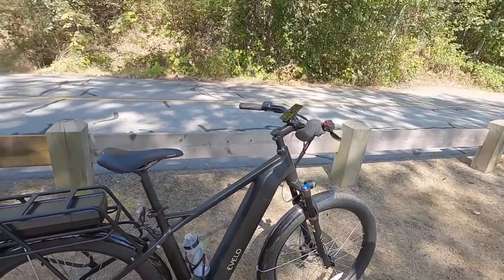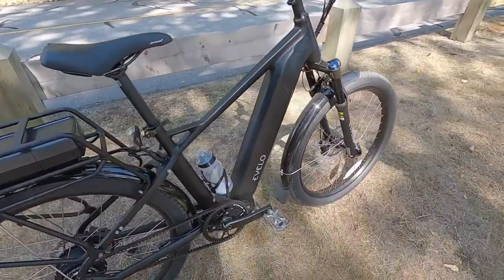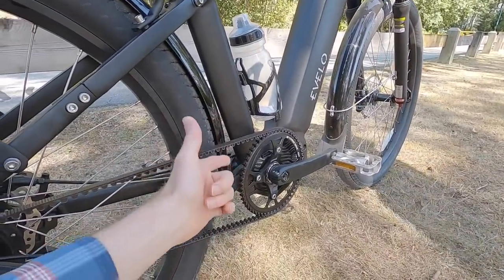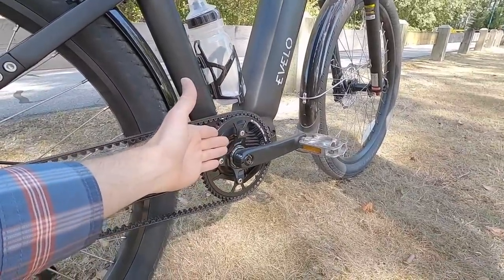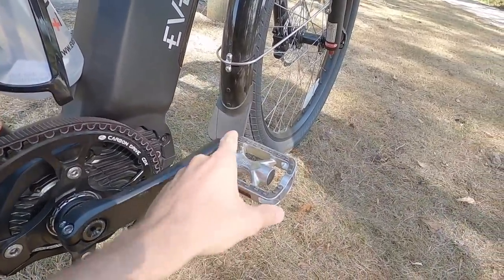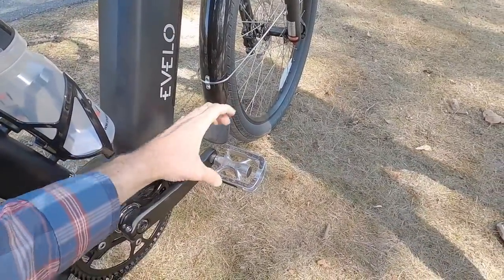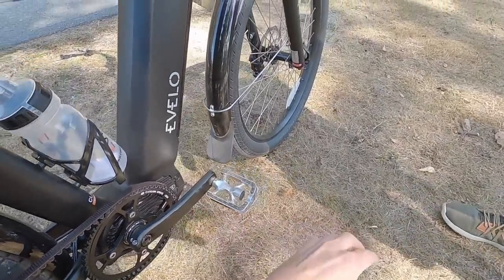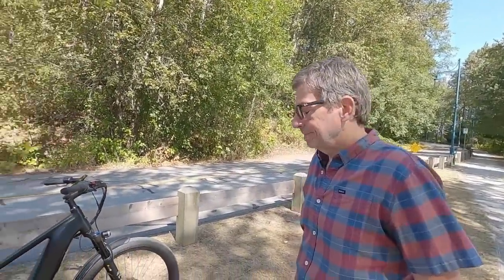It's a longer stem with a swept-back handlebar, giving you a more comfortable, upright, relaxed body position. You could convert it to off-road with a flat bar if you wanted. Coming down here, we've got a 55 tooth belt ring and 26 tooth in the back, 170 millimeter crank arms. We've got Welgo aluminum platform pedals with rubber tread — that's fine for the city. If I was going off-road I'd get some wider BMX pedals from Welgo; they even have magnesium ones to save weight.